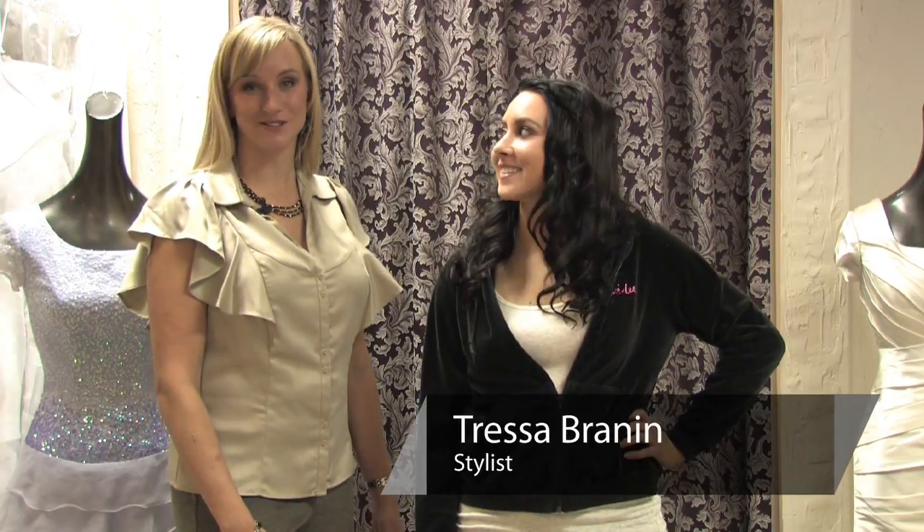Hi, my name is Tressa Brannan. I'm from Total Style Solutions and we're going to talk about removing lint from velour clothing today.